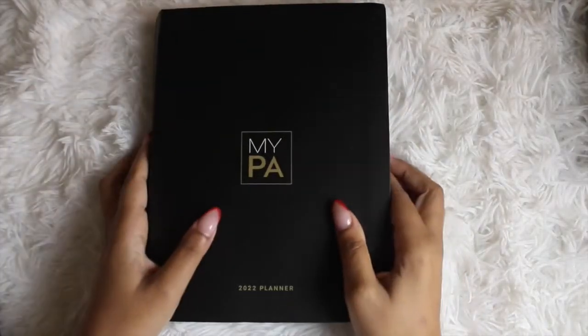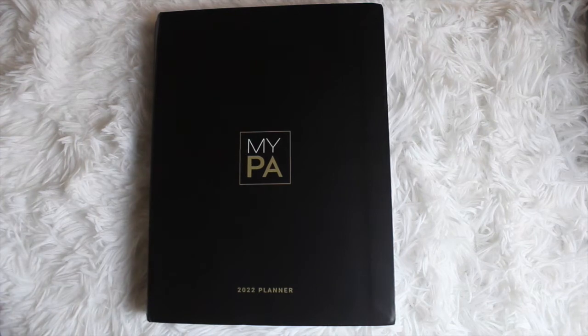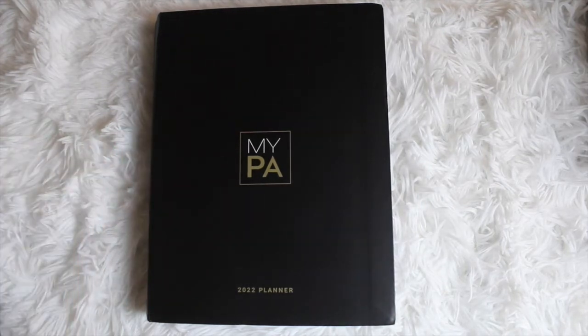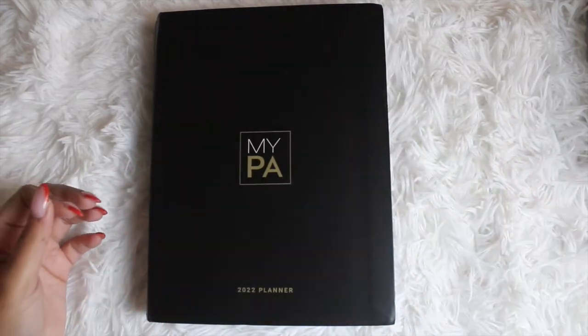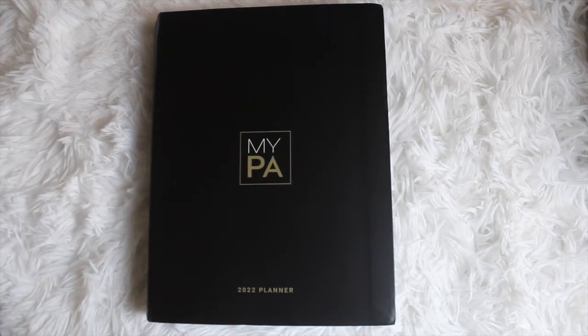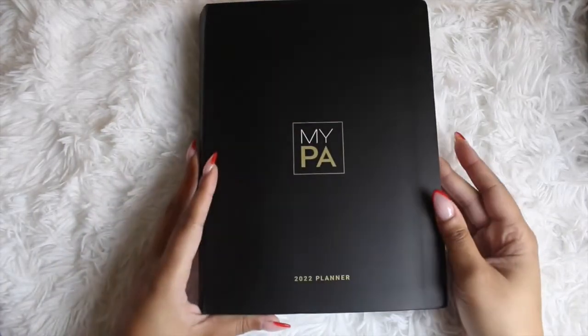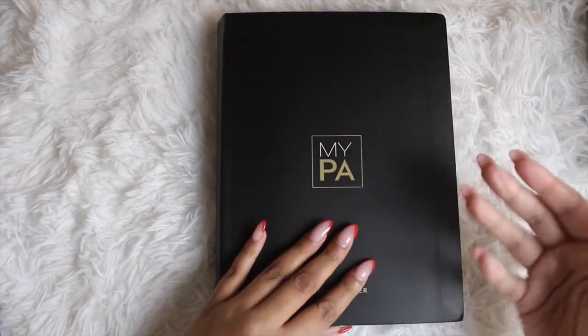This is a very large, comprehensive planner as you can see from first look. While this is the physical copy, there's also a digital version available. If you're looking to test it out, you can sign up for their newsletter and get a free edition. The physical copy is $45 and the digital is $59. The dimensions are 24 by 18 by 2.5 centimeters. It has a sleek black cover, an elastic band, and two bookmarks so you can leave it on whatever pages you want.